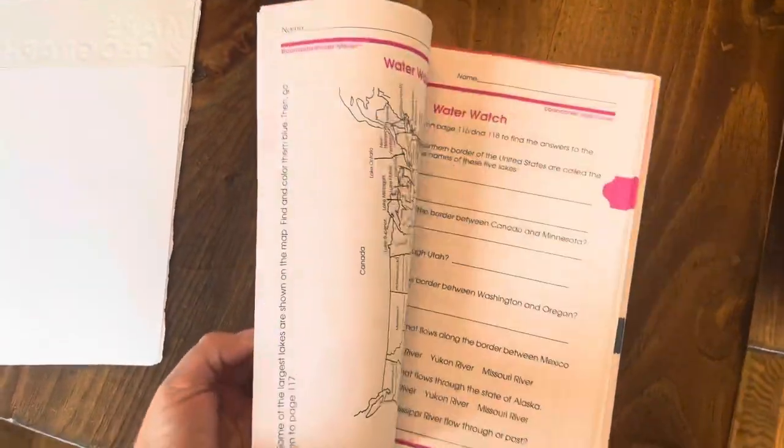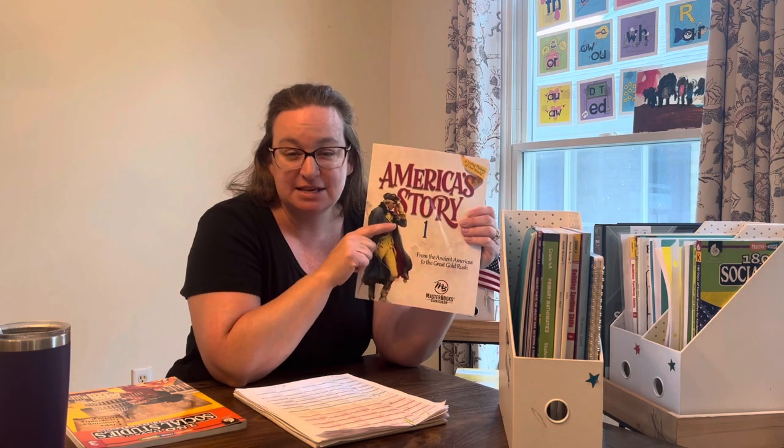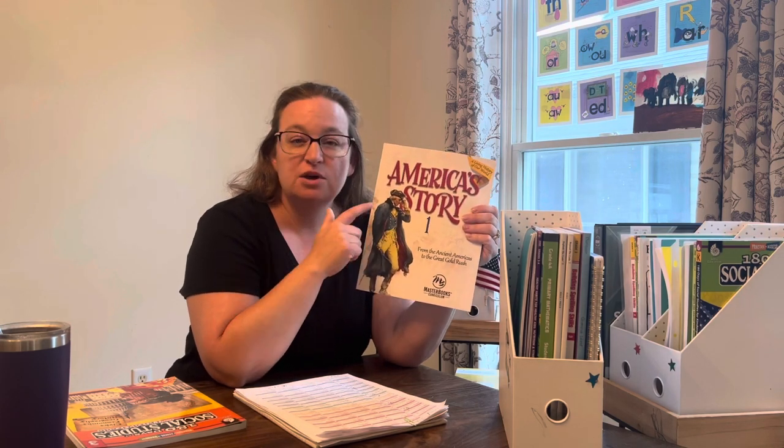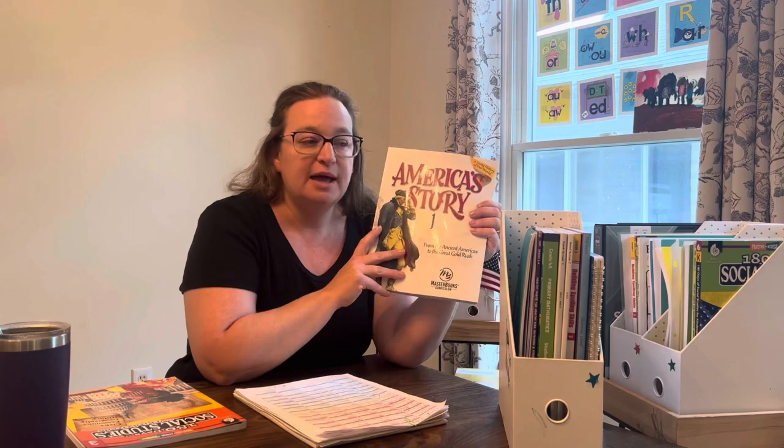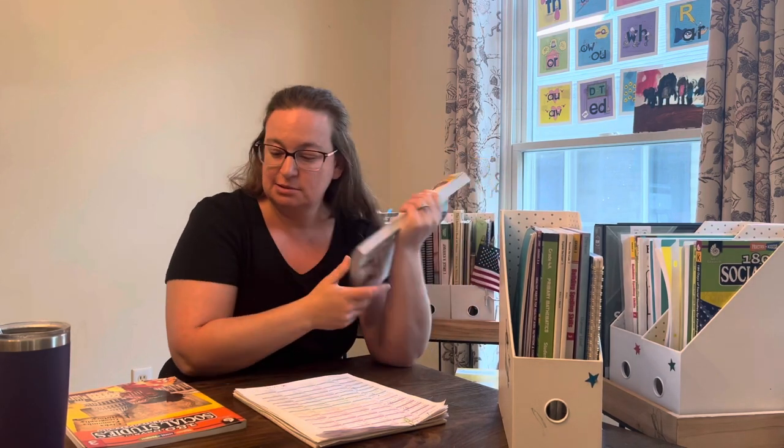We're also going to cover geography and presidents of the United States. For geography, I have a Maps and Skills grade three through six workbook that I tore apart in a prior year. We won't start that until we start talking about the 50 states, around chapter 17. We'll do a state study for each week — talk about US geography, states and capitals, maybe a state or two a week. Chapter 18 starts the presidents, so we're going to do a presidents integration going chronologically. We have a US state puzzle and a world puzzle, and on their iPads they have learning games like Stack the States and Stack the Countries.